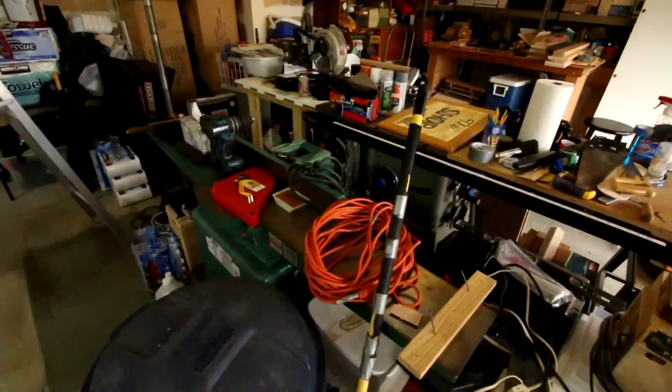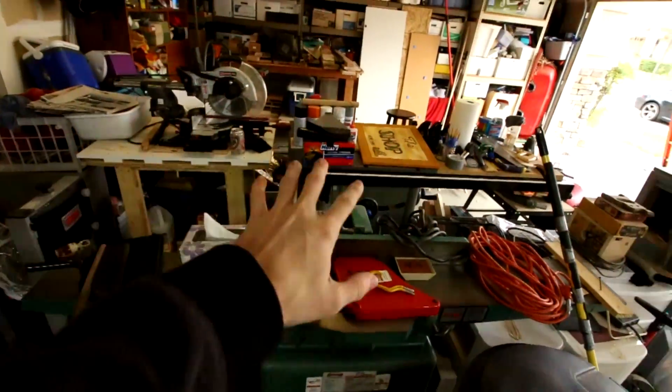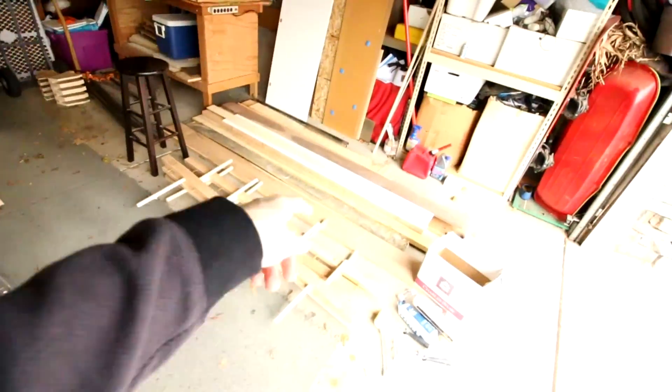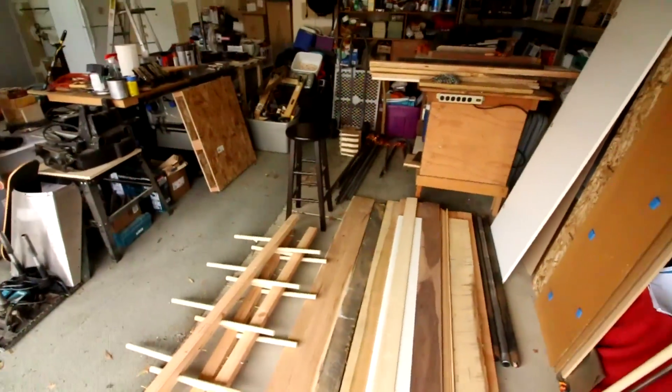I don't think I've shown you this — this is everything that was over here. I have a lot of the main tools here, and I just threw all the miscellaneous stuff on top. I put the lumber rack over here and moved this bench over here — it was on wheels, which was really nice.